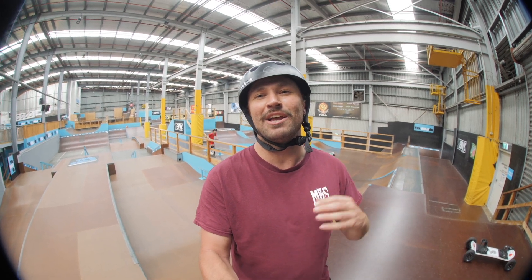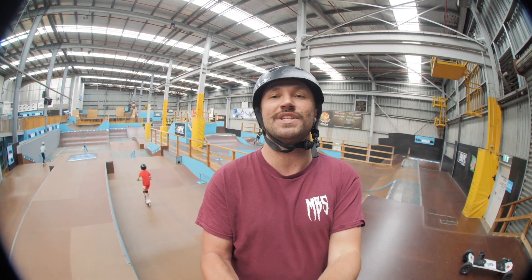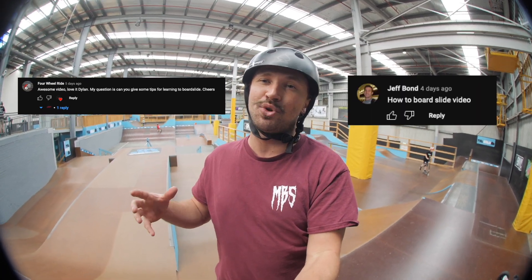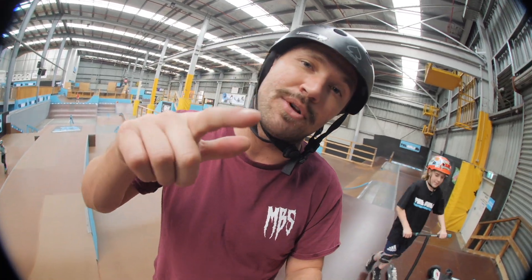G'day legends, it's Dylan Warren here with Warren Weekly episode 2. In the first episode we asked you guys what you wanted to see in these YouTube videos, and you want to learn how to do a board slide on a mountain board. So we've taken you down to the local skate park and I'm going to show you how to board slide a mountain board.